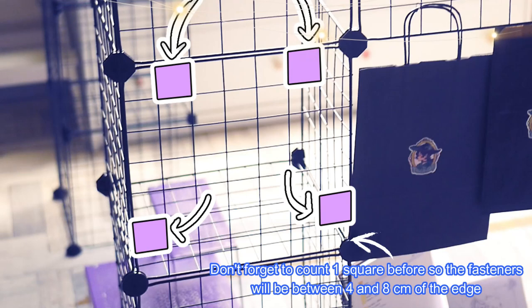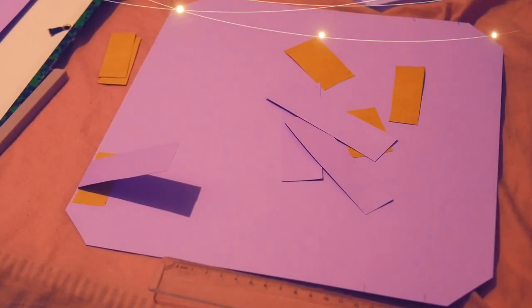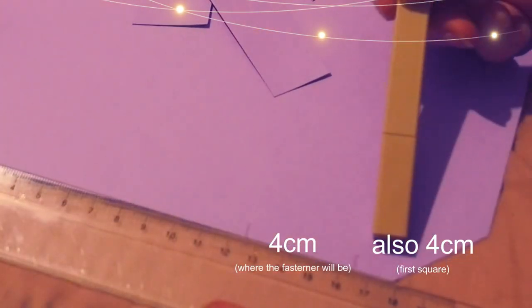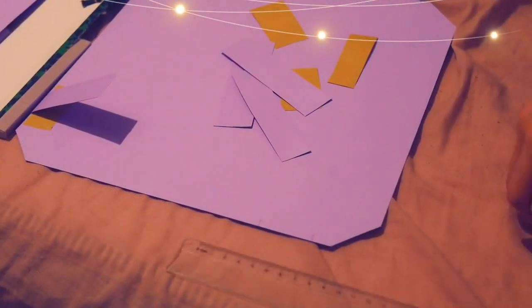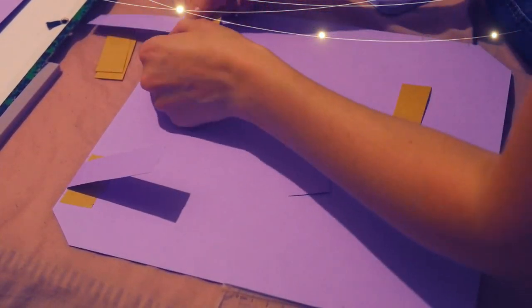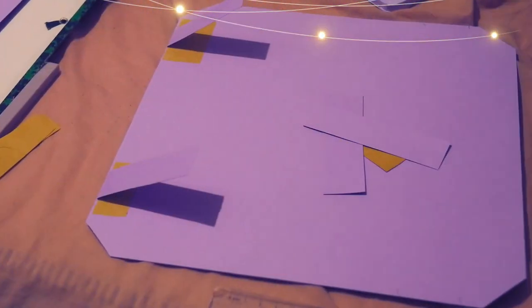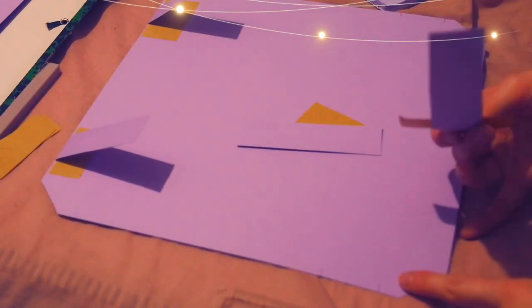It's important to have two on the bottom sides to hold the cardboard firmly, and two at the top to attach it well. Now that I had the measurement, I marked where the grids were, as you can see here, to know where to put the fasteners. I previously cut my cardboard to the size of the grids. Then, to place the clips, I simply placed a piece of cardboard cut thinner than the space between the grids, and then I stuck it with a piece of sticker.